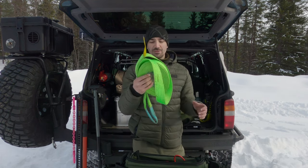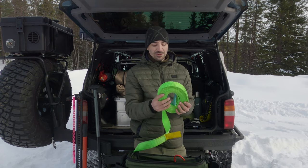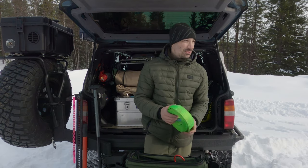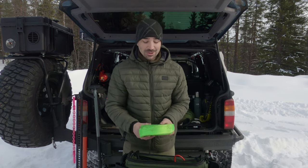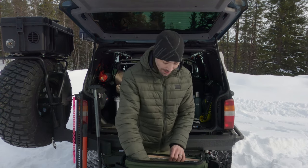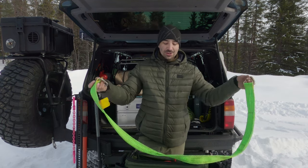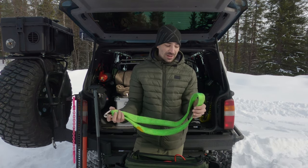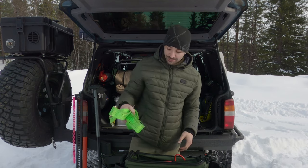A recovery strop — this isn't a kinetic energy rope or snatch strap, just a standard recovery strop, five ton, ten metres. I've used it to extend the range of the winch, which has been really useful. There was one situation where the only tree was at the top of an incline and this got me out. I've also got a load-dividing strap, five ton, which I can use across the front bumper with two shackles, or as a tree protector — it's pretty soft and hasn't damaged any trees.